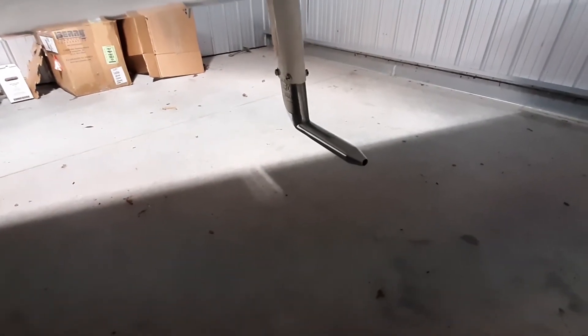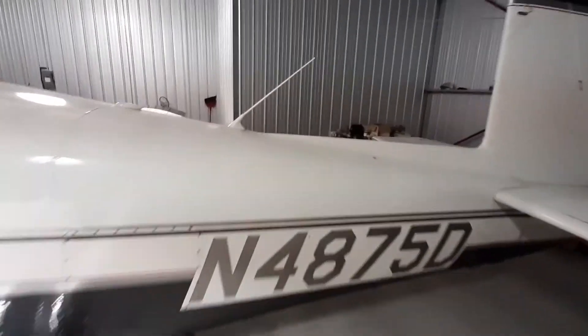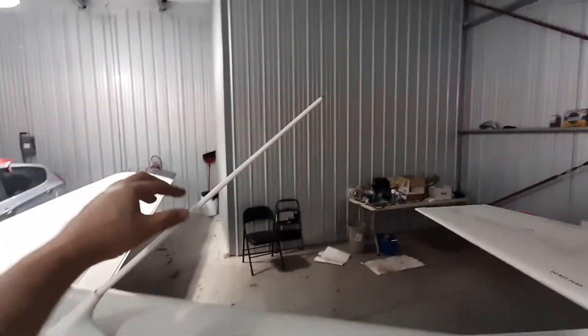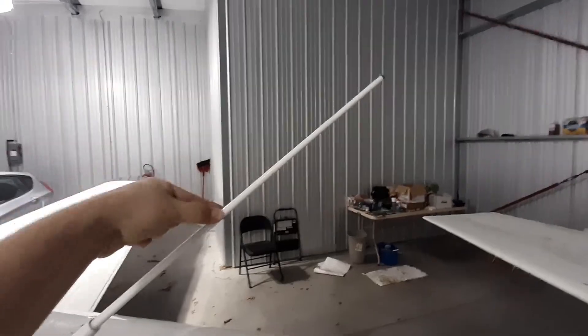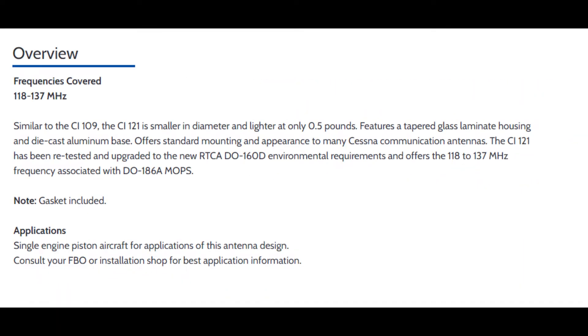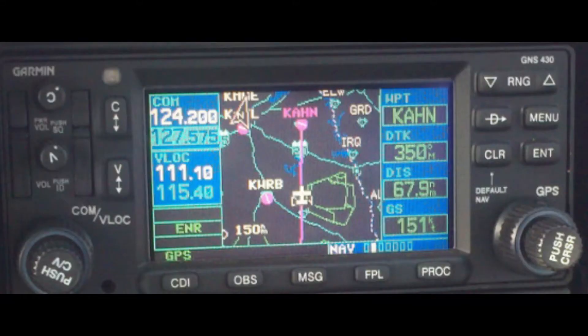This looks vaguely like an antenna, but this is the pitot tube for the airspeed indicator — that's a mechanical device. Now, more antennas. This is a COM antenna — one of the radios. I presume this is COM1. COM antennas are vertically polarized and receive and transmit from 118 to 137 megahertz to talk to air traffic control and other airplanes.